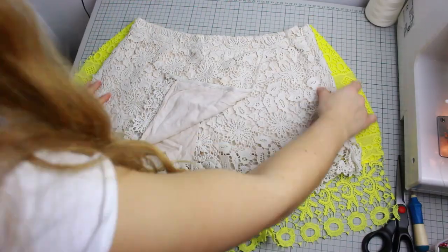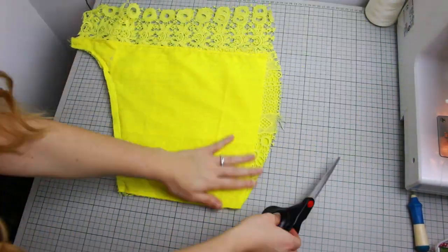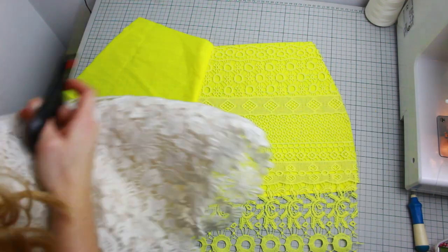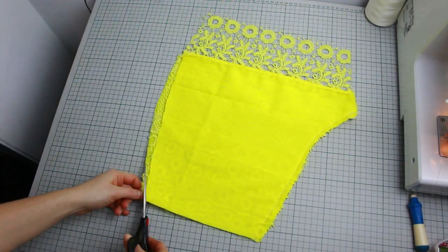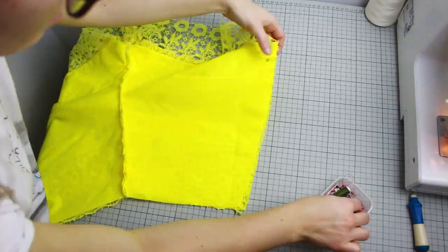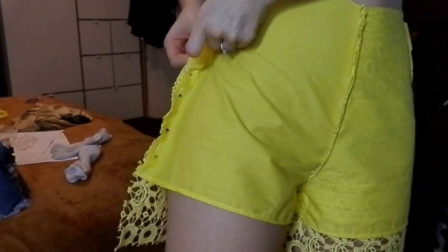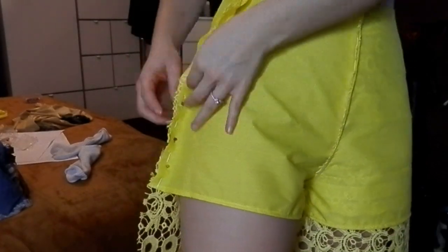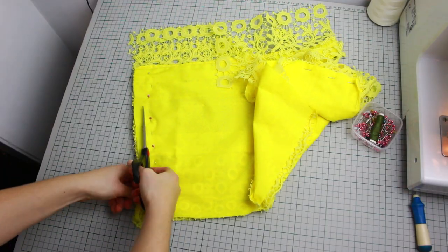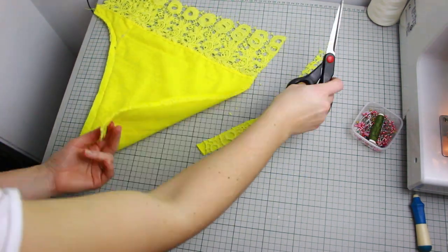Before closing the sides, make sure the shorts will fit you nicely. I'm using my original shorts as a reference, placing it on top and cutting any extras on the sides — doing this for both the back and front. Now pin both sides, then try on the shorts with the pins to confirm the fit. Once happy, cut the extras on both sides leaving only the seam allowance.